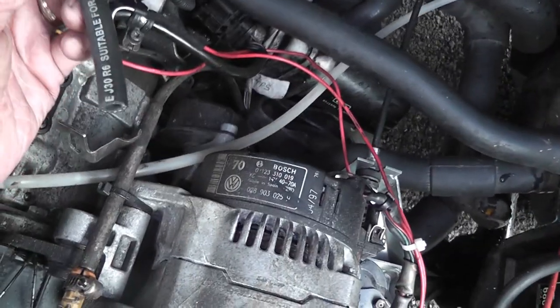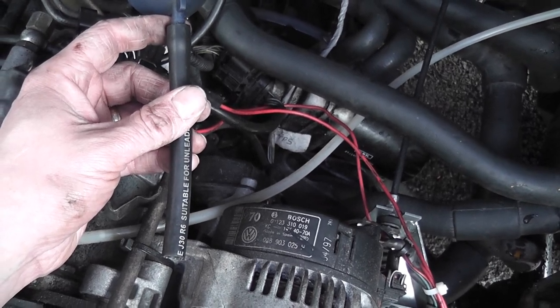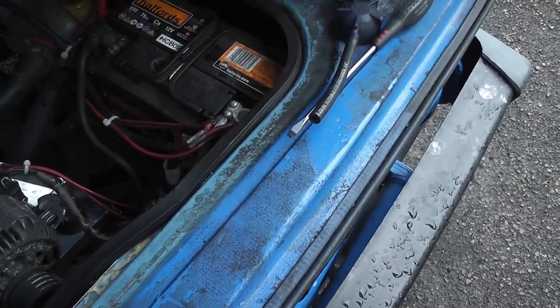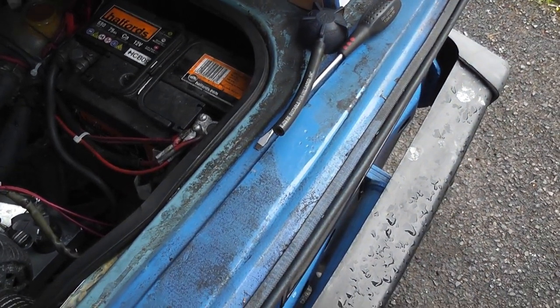So all you need is the Schrader valve, a small piece of rubber tube, basic hand tools, and your coolant — which is G12, G12+, or G12++, whatever. And you will need a pump, a tyre pump of some description.